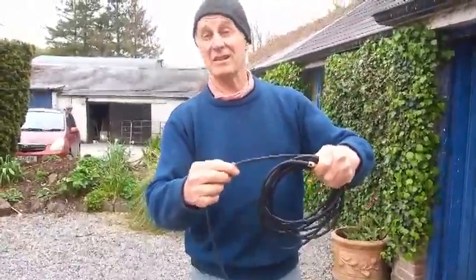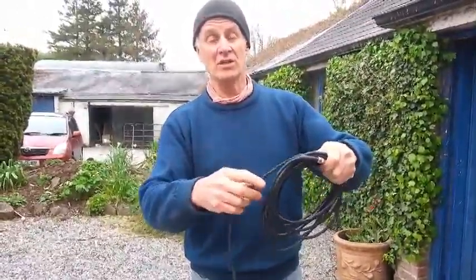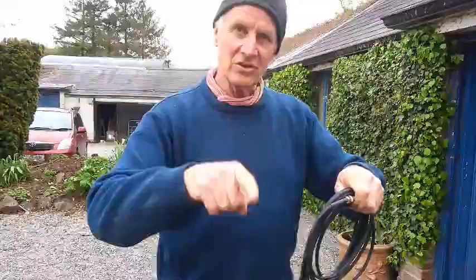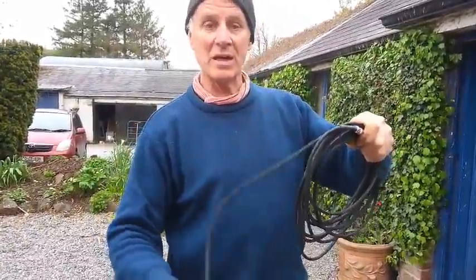But if you have to stash these away and you're afraid of them getting tangled, don't tie a knot in these leads ever, because it wrecks the cable. Normally winding it like this, one's getting twisted one way, the other one's getting twisted back again, so it balances it out. Instead of all being twisted the same way — it's a pain.